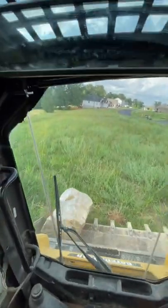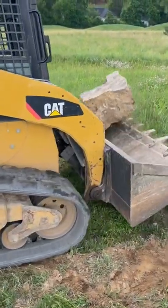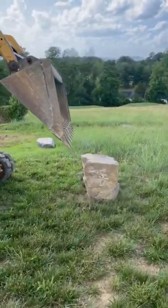Here I am later on in the day messing around with a few rocks. I'm curious — do you guys find running equipment to be relaxing? And if so, what's your favorite piece to operate? Bye.